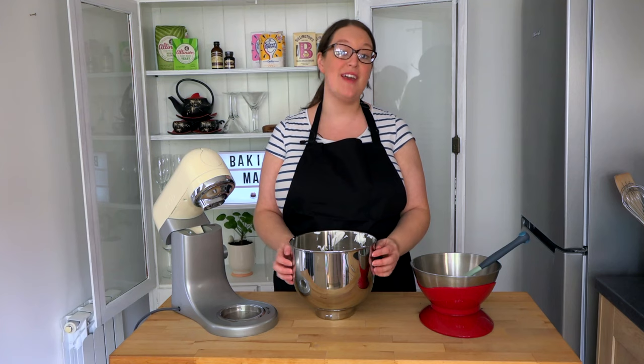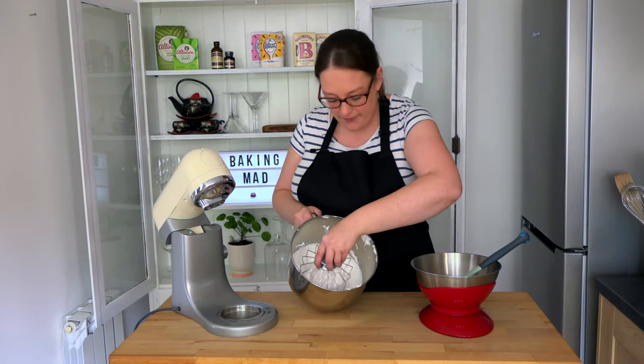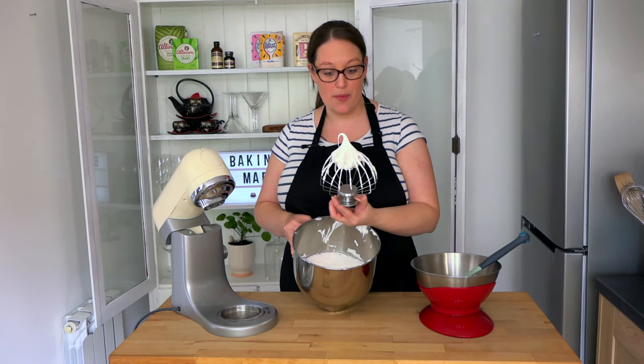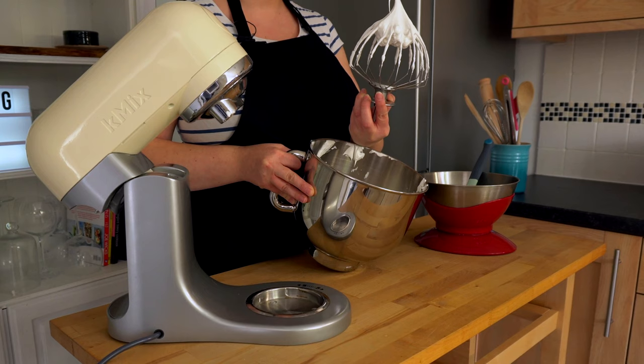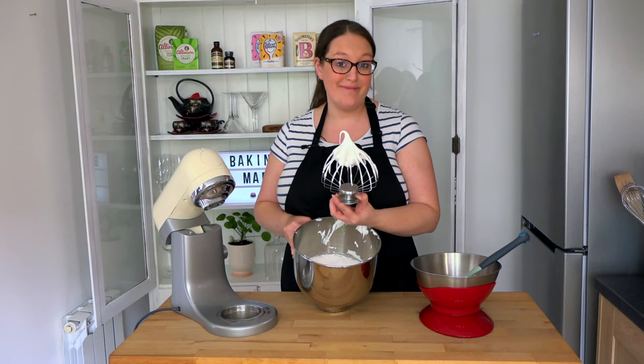The meringue should be beginning to look thick, glossy and shiny. I'll show you now what that looks like. You'll see here that the peaks at the top of the meringue are stiff and upright and the ribbon shouldn't be folding back down again. So there you have it — stiff peaks.